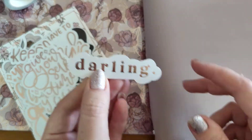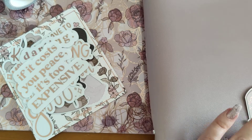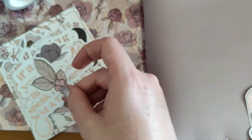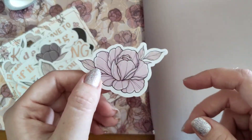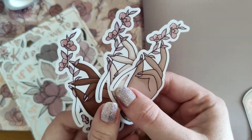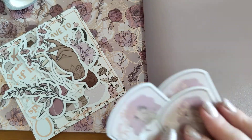'Give yourself time, darling' — I love the font as well, the different fonts. 'If it costs you peace, it's too expensive.' 'The way you speak to yourself matters' — definitely. Then we've got some lovely pretty florals — so nice. It's definitely worth it. The babe box is $30 — I do pay quite a lot more for shipping as I'm in the UK, but if you're in the US it's a lot cheaper. Oh they're so pretty, I love these three. 'You are worthy' — lovely.